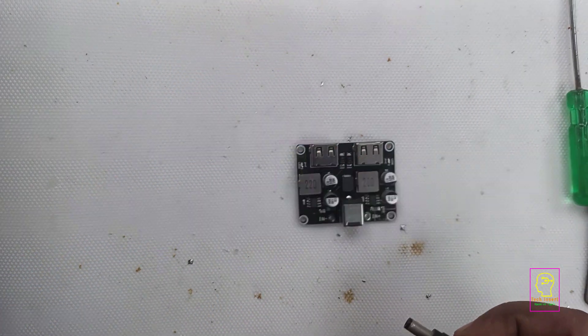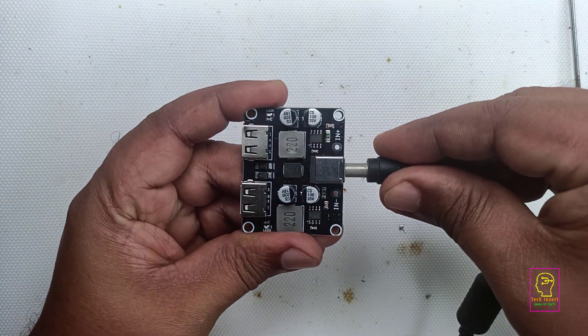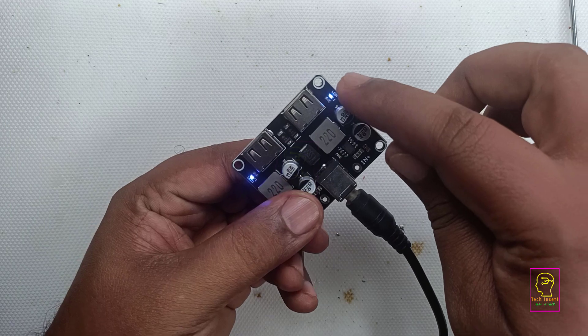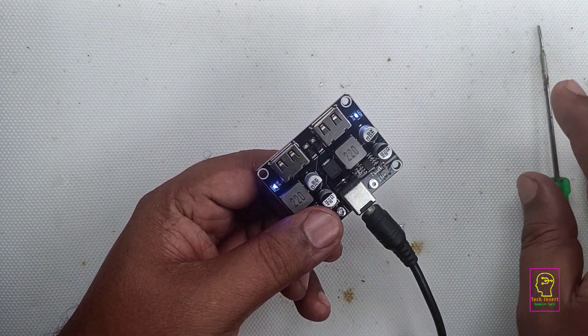Then we will connect the DC jack to this module. The moment I connect the DC jack, you can see that the blue LED has lit up. As I told earlier, this is only for indication, nothing more.